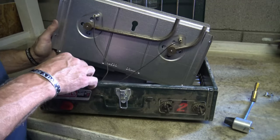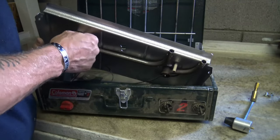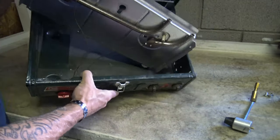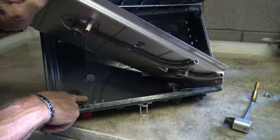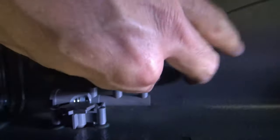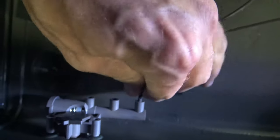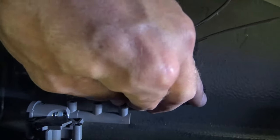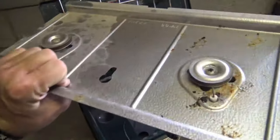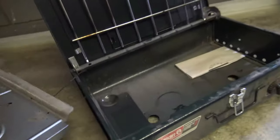I just need to disconnect these small igniters — they plug in. Hopefully you can see that right down here in the bottom. That's where they plug in and I'm just going to unplug those one at a time. There we go — very simple. And now this whole assembly can come out and it can go in the bath.